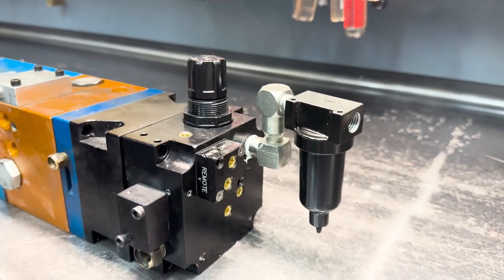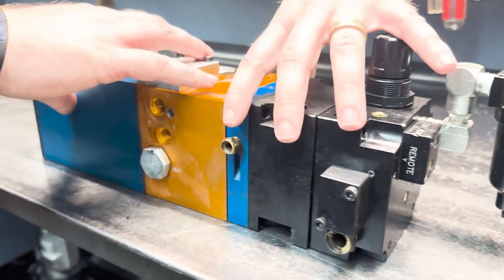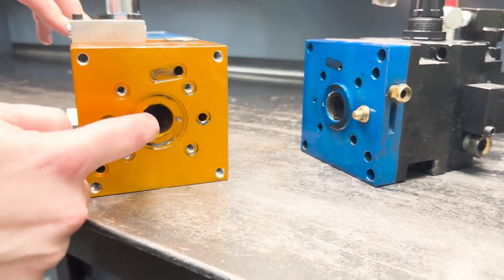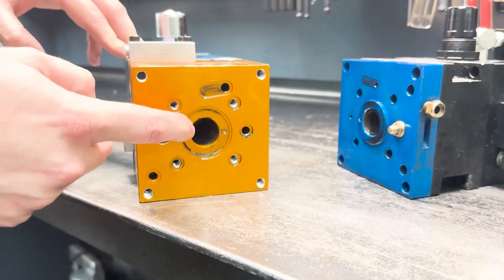This pump, however, would have benefited from added filtration for the hydraulic section because, as you can see here, this bore inside has gotten scored. It is rigid from debris.